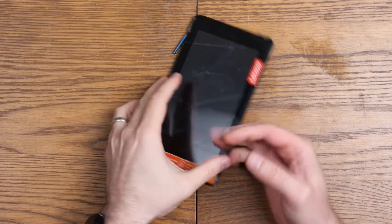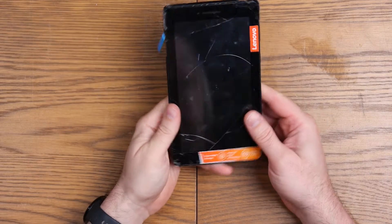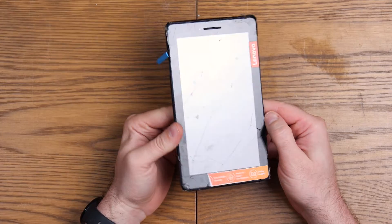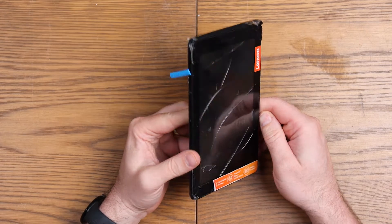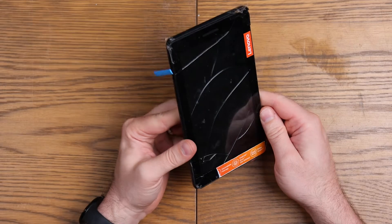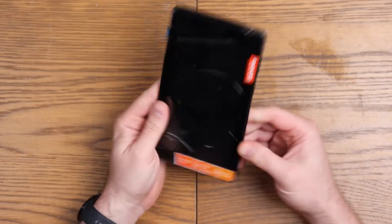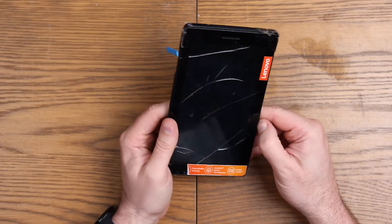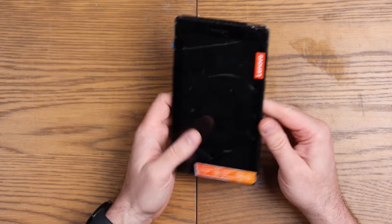Good evening, welcome to We Repair. So today I'm working on a Lenovo Tab E7. As you can see, it's a bit broken. Someone in my comments asked me if I could do a quick teardown on one of these, so I managed to get hold of one by accident really. And yeah, we're going to give it a go at tearing it down and see what this thing's all about.